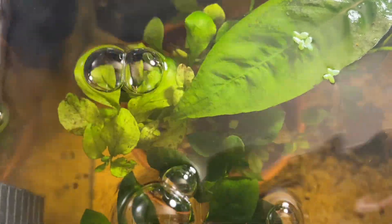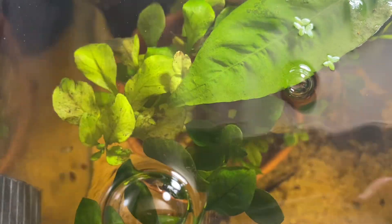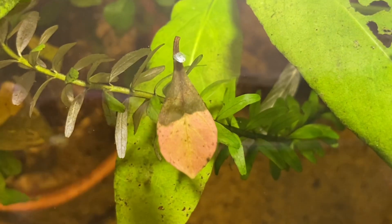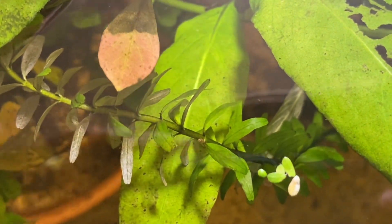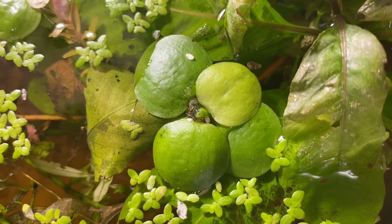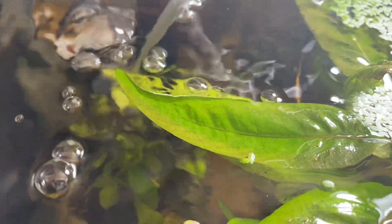Hey, how's it going everybody? Welcome back to Aussie Fish Keeping. In today's video we're going to be talking about a couple of reasons why your plants may be melting away, their leaves may be turning brown, or they may just be dying off completely. This video is going to be jam-packed with information, so definitely make sure to stick around. I hope this can help solve your problem with your plants.